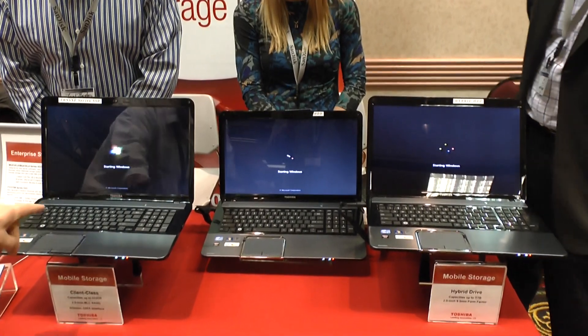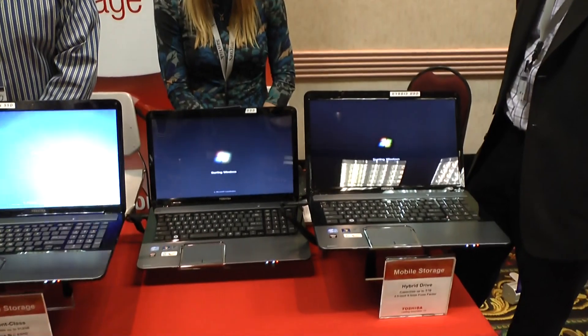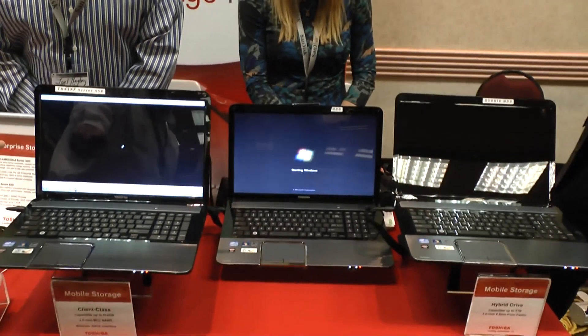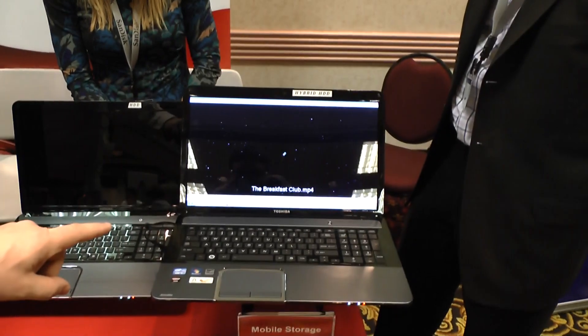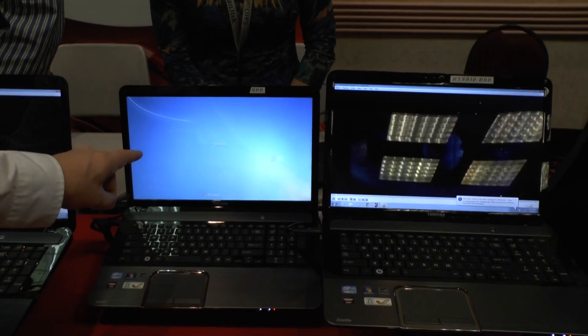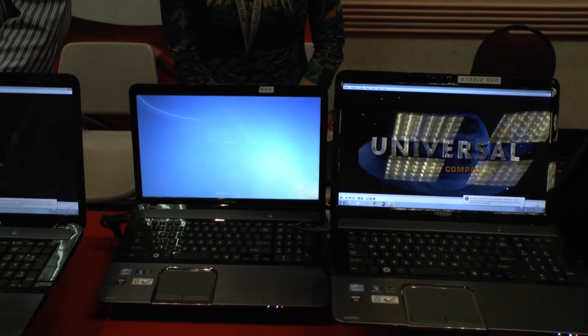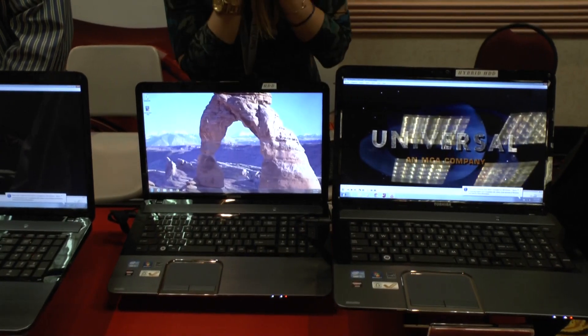As we can see, the hybrid HDD and the regular SSD are very close in boot times. Pure SSD is winning. Hybrid is not very far behind, within a few seconds. And the hard disk drive has the spinning blue wheel of wait — wait for it — there we go.